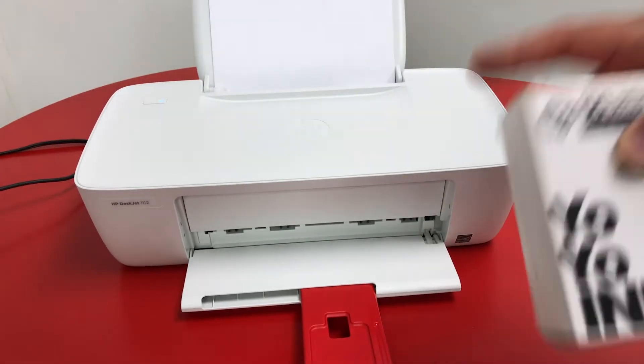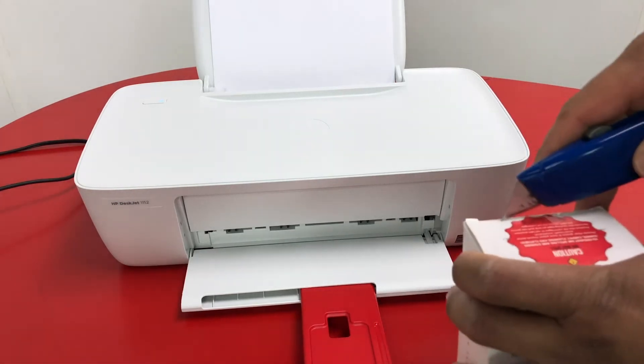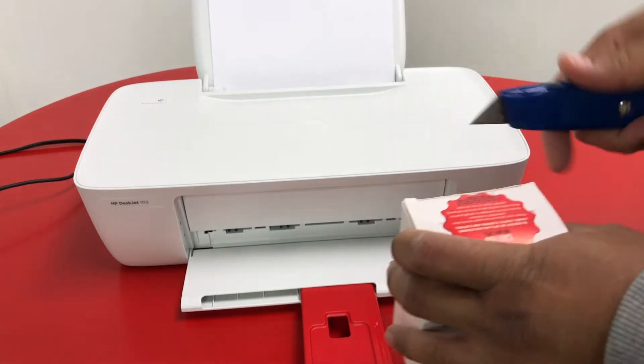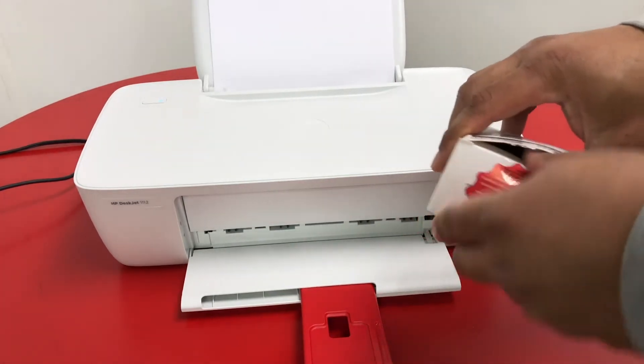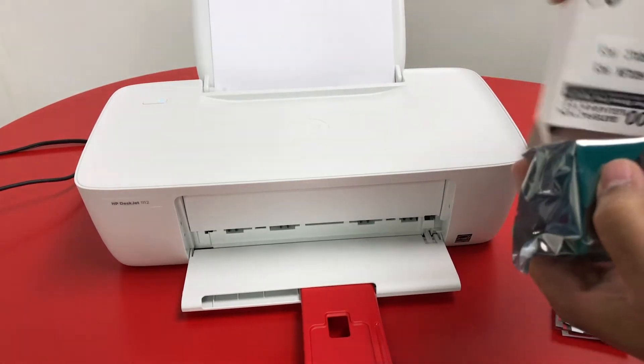In this video, I'm showing you how to change the ink for HP-63XL, but the same process applies for HP-64XL.